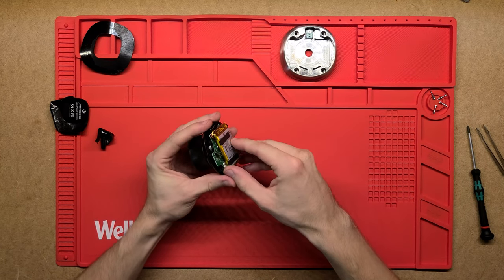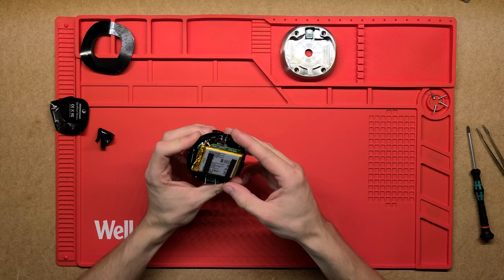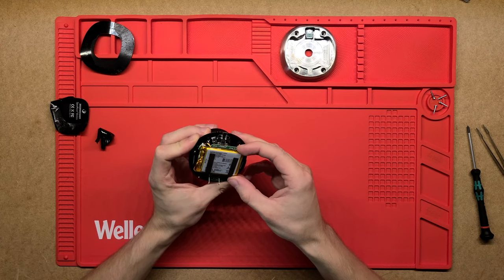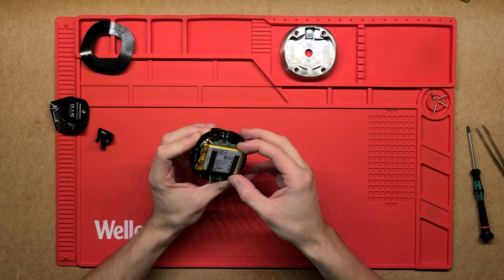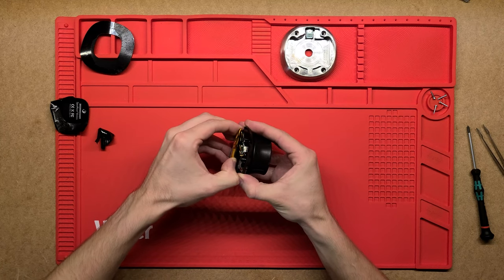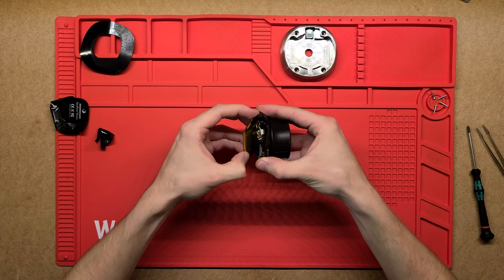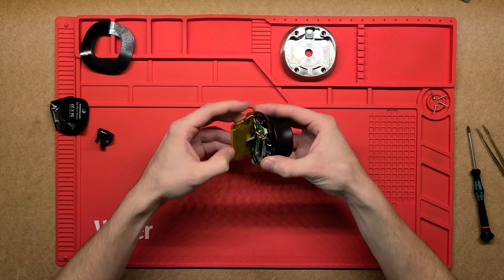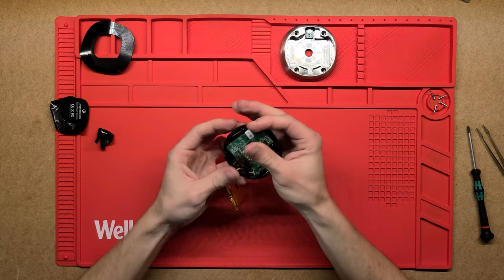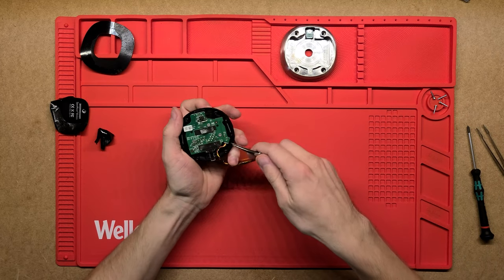So this one's a wireless one, so battery powered. A 1100 milliamp 3.7 volt lithium polymer battery, just held on by some foam. I'm just going to pull that out gently. There we go, and just a standard little connector that holds that in place.